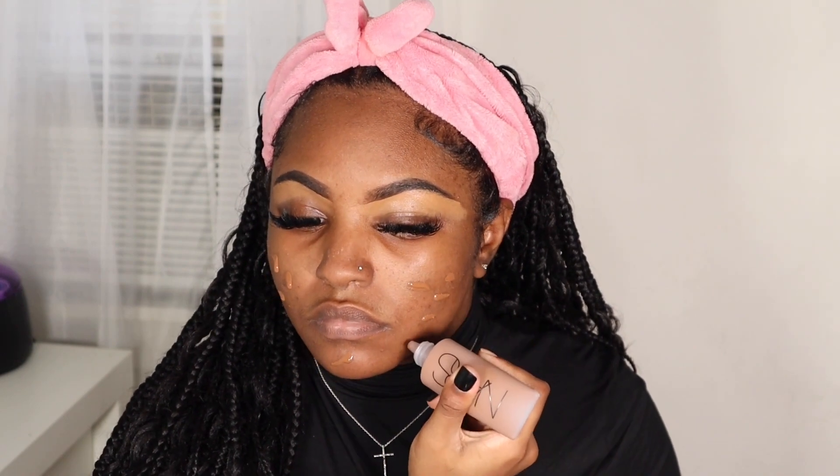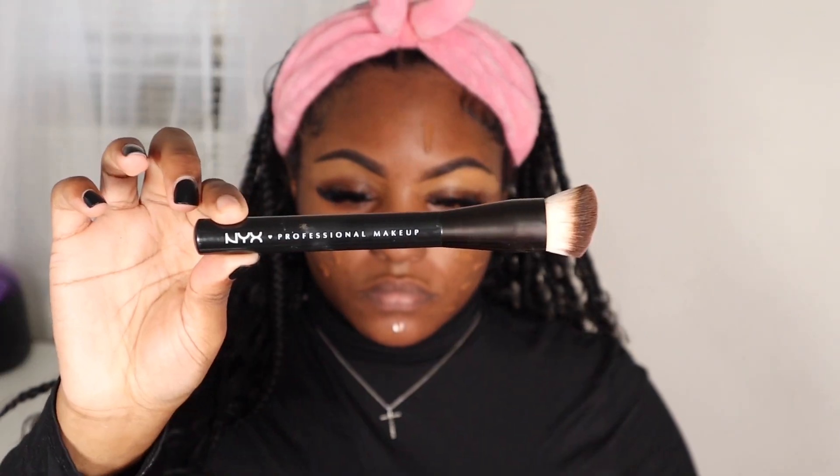For foundation, I'm going to be using my NARS Soft Matte Complete Foundation in the shade New Caledonia. I'm just going to add a few drops all over my face and then take my NYX Can't Stop Won't Stop foundation buffing brush to buff that into my skin.